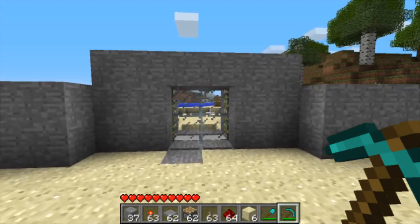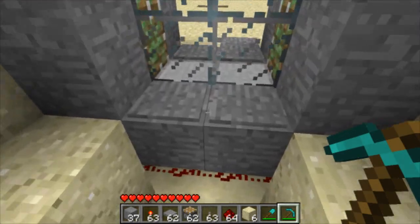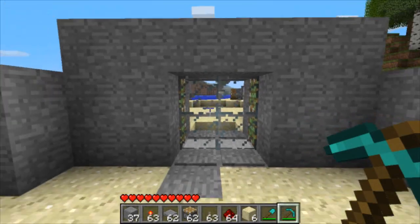Hello, it's me, Professor Denim, and today I'll be showing you how to make these cool looking sliding doors for your base. They give a very cool and professional impression to your base, preferably underground.